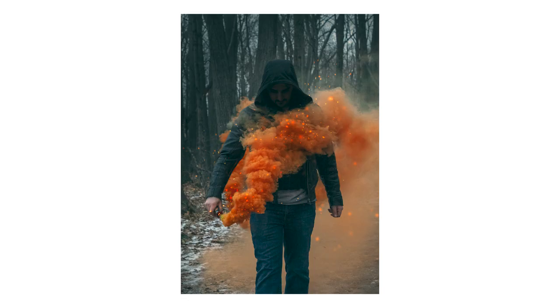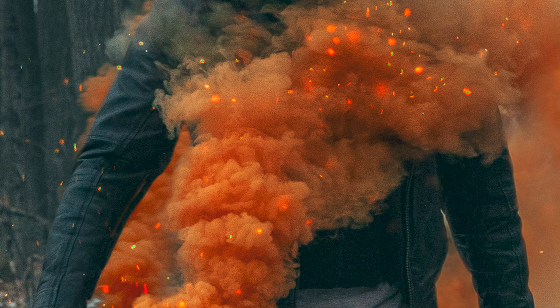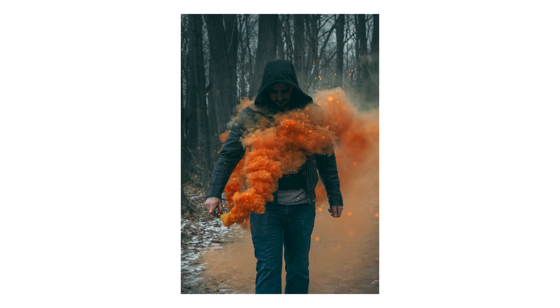The first one is this one right here — it's Eric holding one of the orange smoke bombs in front of him. I added a little bit of embers to it just to spice it up, and I also darkened his face to make it a little bit more ominous and dark. I figured that was the vibe I was going for, so it seemed to make sense.